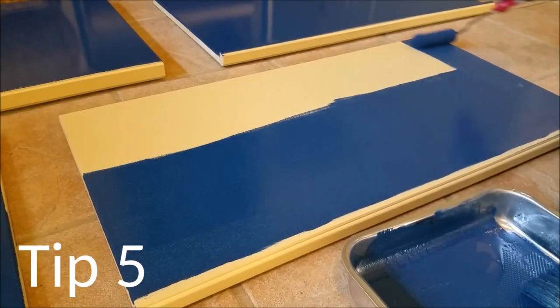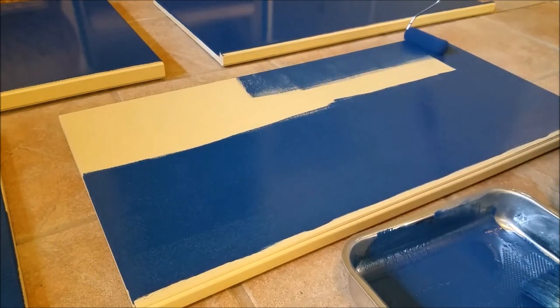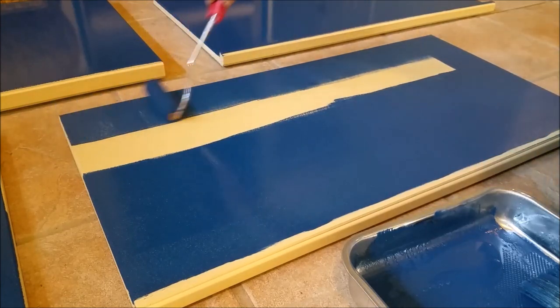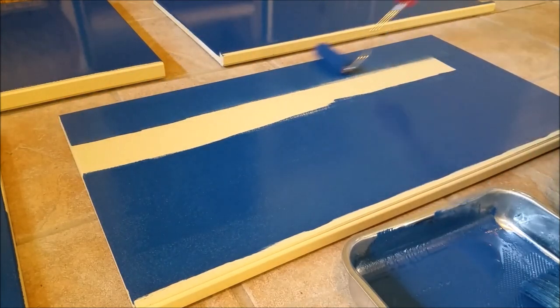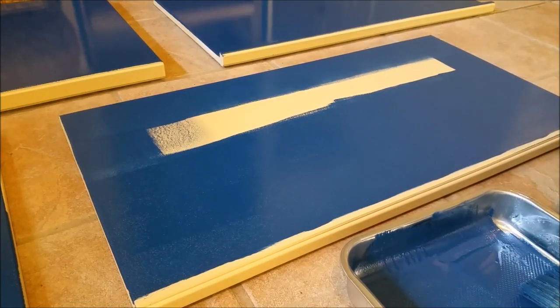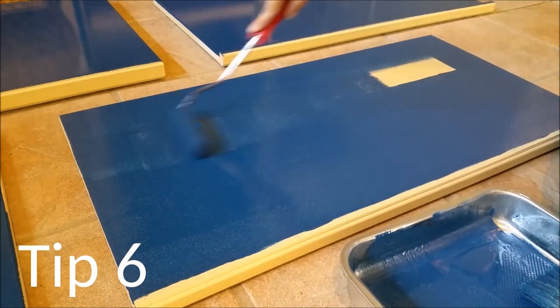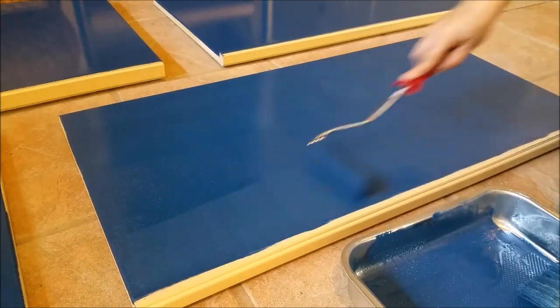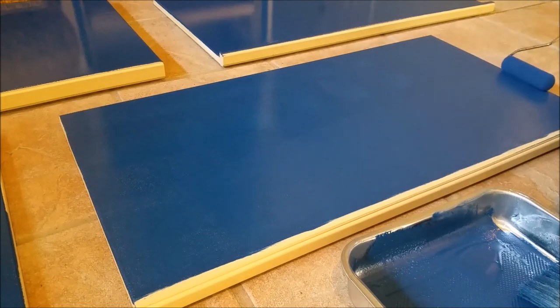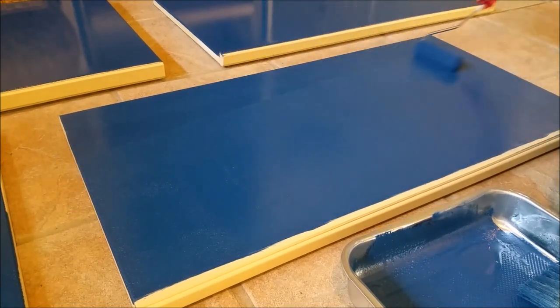Use a foam roller for large flat areas. Other roller covers, although made specifically for oil paint, left fibers on my paint that I needed to pick off. The foam roller, made for smooth surfaces and cabinetry, made painting flat surfaces easier. While rolling, laying the paint evenly and covering all areas with an adequate amount of paint was ideal. For achieving a smooth finish, I rolled over the entire piece in smooth overlapping light strokes, repeating this until the surface appeared smooth and not speckled.